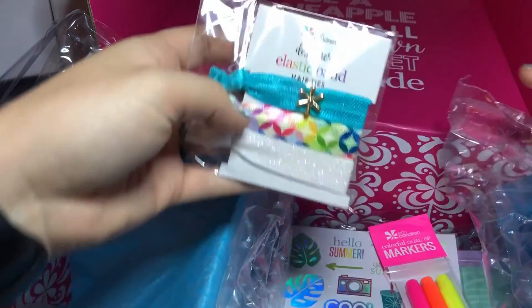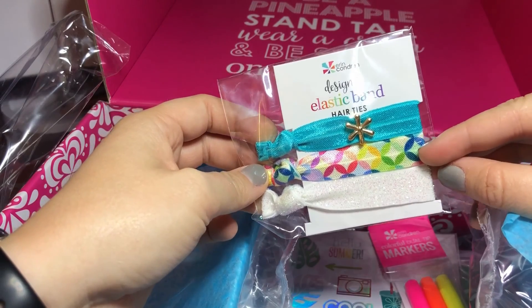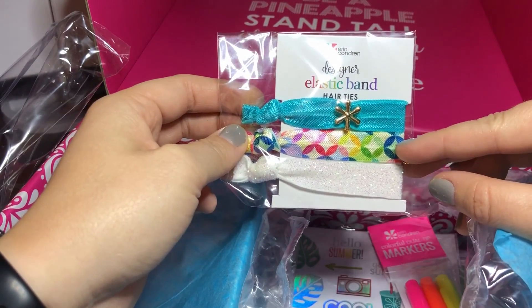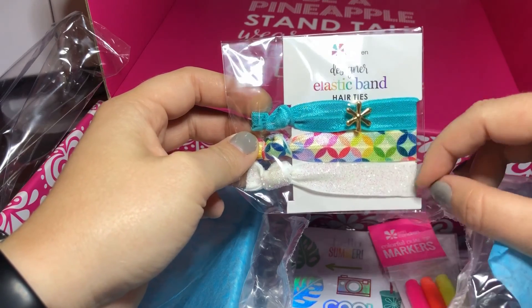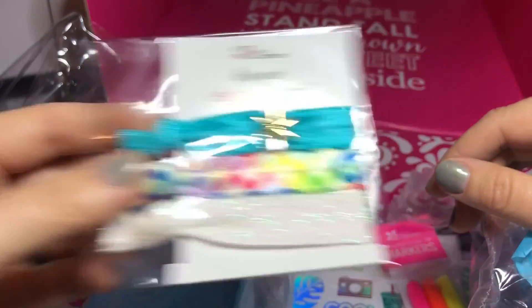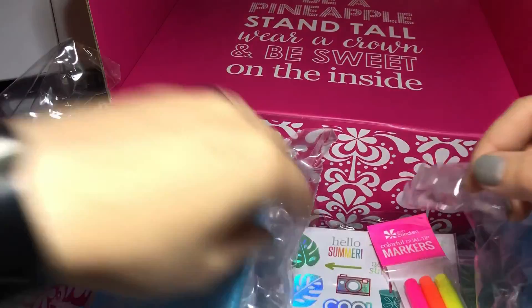Next we have some elastic hair ties. These are the same pattern as the eyeglass cleaner. There's the Erin Condren logo again, and they seem white and sparkly. Those are super cute. I have thick hair so it's hard to use those, but I still love them — they're so cute.